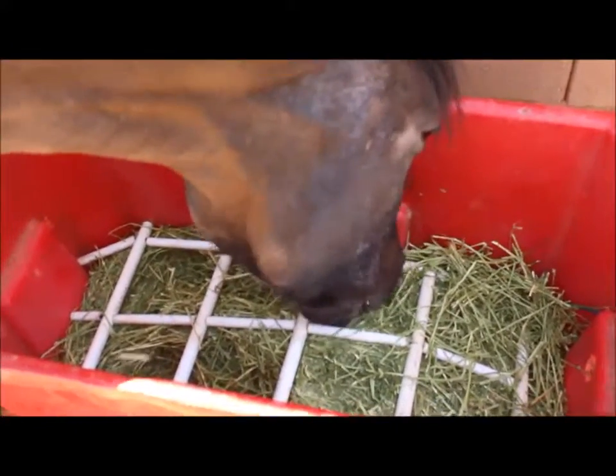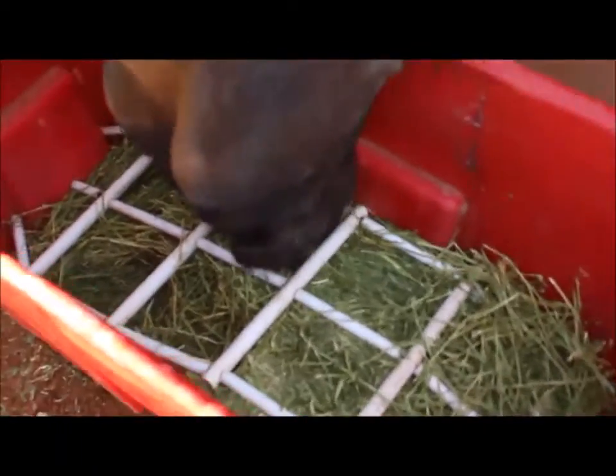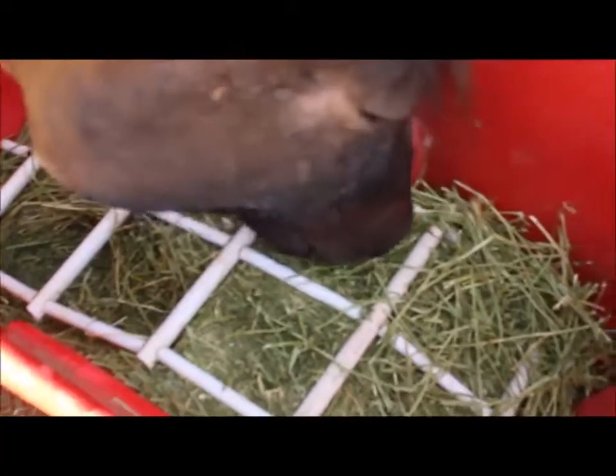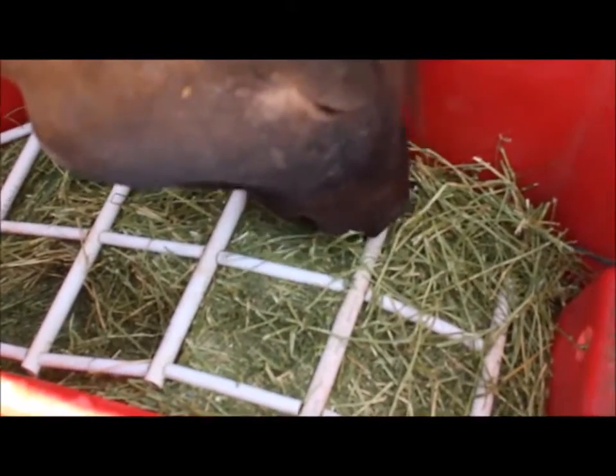It's been about an hour and eight minutes, and she is just slowly eating. She seems to be more satisfied with smaller amounts, eating slow like natural pasture.